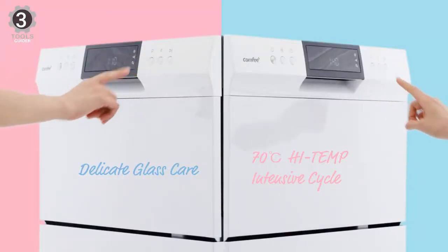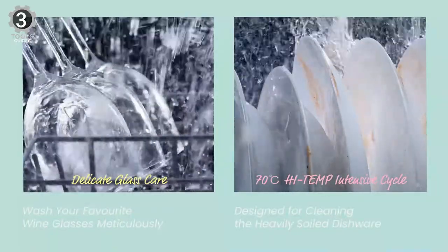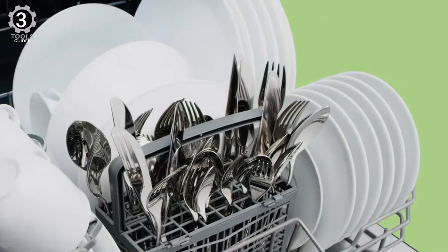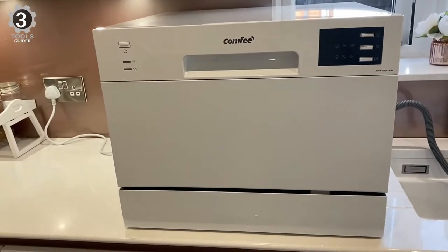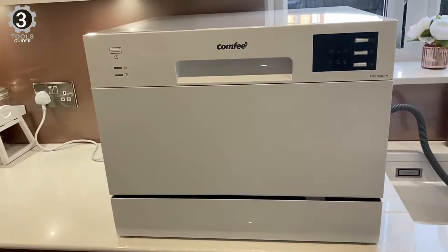pots, pans, or glassware. You can use the rapid wash setting to clean a full load in just 45 minutes, compared to the normal cycle setting which is 110 minutes long. While this model lacks a dedicated drying cycle, you can accelerate drying by opening the door at the end of a cycle so that your dishes come out with less residual moisture.